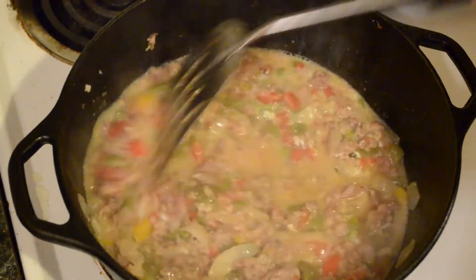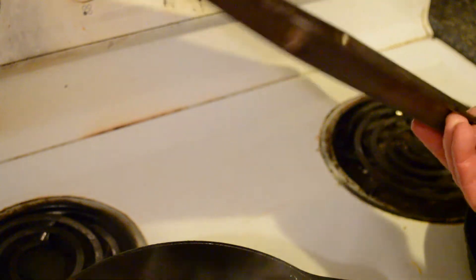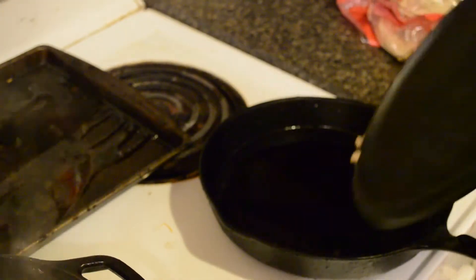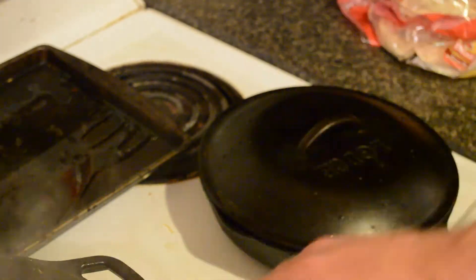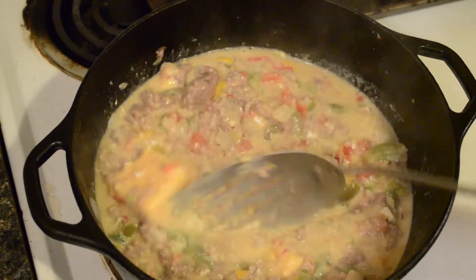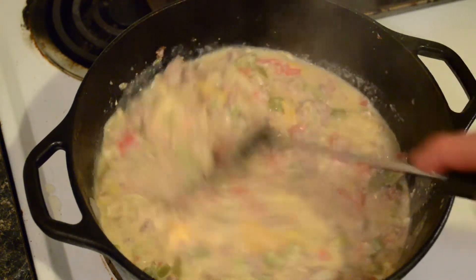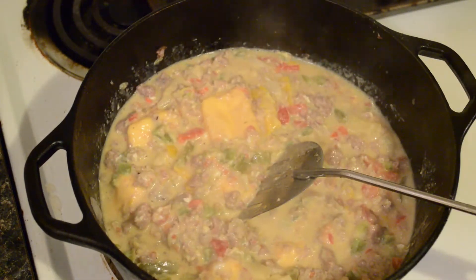I also have the oven preheating to 350 degrees. I have a baking sheet with a light coating of oil, and there's a little cast-iron skillet with some oil in it too — I could fry these individually, but doing them in the oven all at one time makes it a little easier. I've added some cheese and turned the heat down to let the filling thicken up.